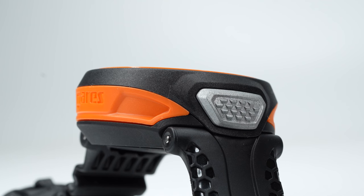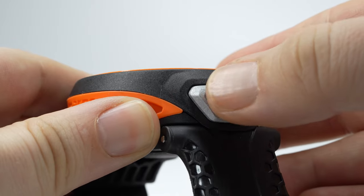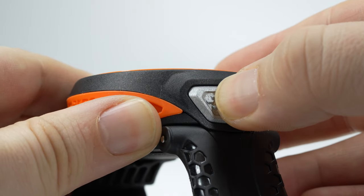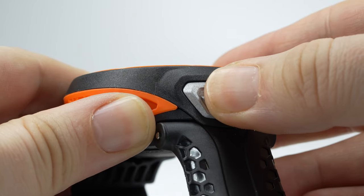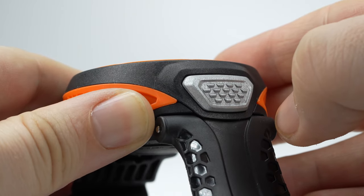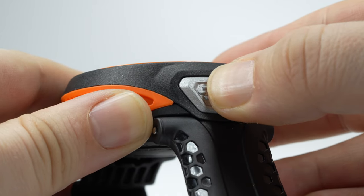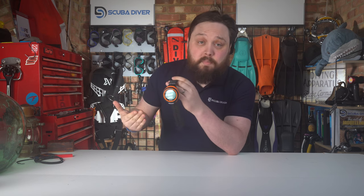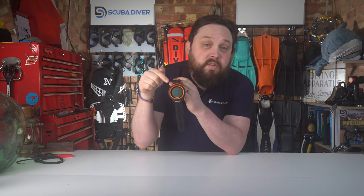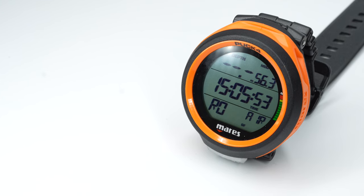There's a single-button user interface on the bottom, so expect a series of presses and holds to navigate the computer. The button itself has good detailing and plenty of movement, so that even if you're wearing thick clunky gloves you know whether you've actually pressed it — which you can't always tell on some dive computers.